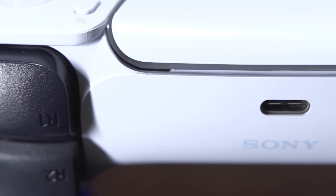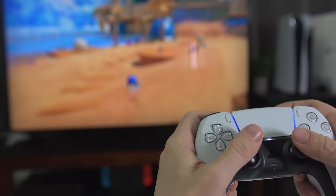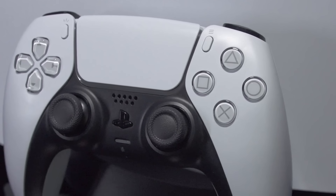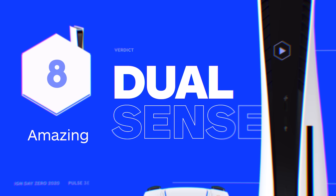With the DualSense, Sony has both made a more comfortable gamepad for traditional gameplay and introduced some very exciting new features. The haptics and adaptive triggers make an immediately noticeable difference in games that make use of them, and they offer the exciting potential for new and interesting gameplay experiences. Except for battery life, which remains a weak point, the DualSense controller is everything that you want to see in a next-gen upgrade.